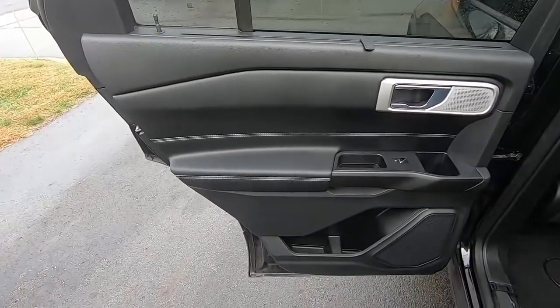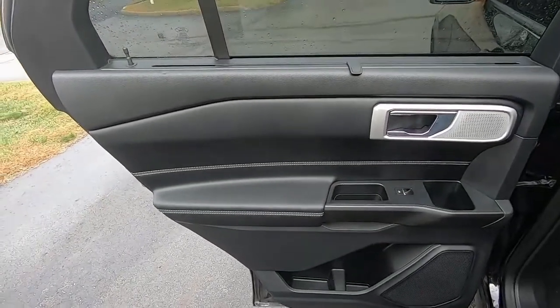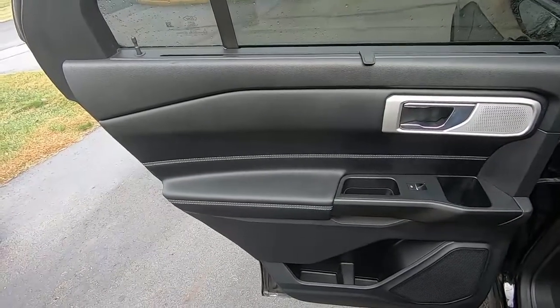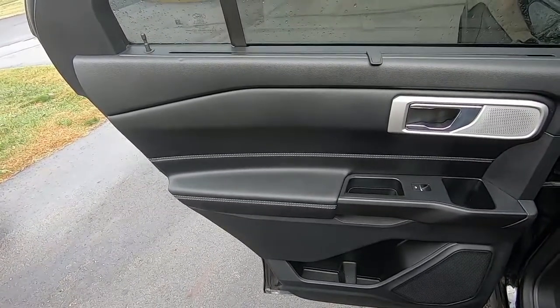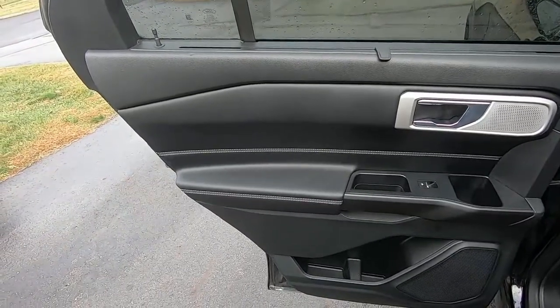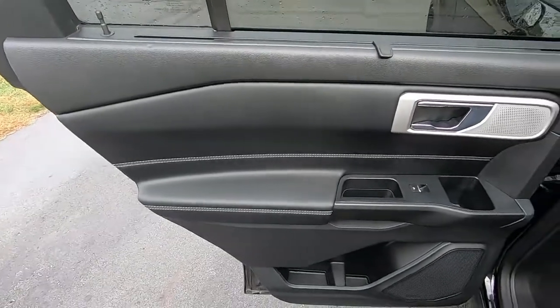That's how you remove the door panels on a 2020 Ford Explorer ST. If you like the video, please give it a thumbs up. Subscribe if you want to see more different parts of the Explorer ST removed. I'm probably going to do the rear seats, third row seat, and probably the driver's seat too — just show you how to take all those out.